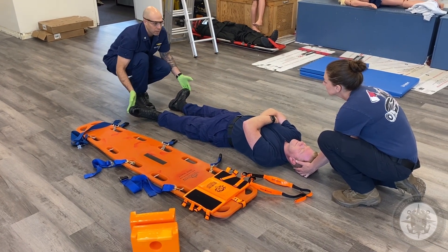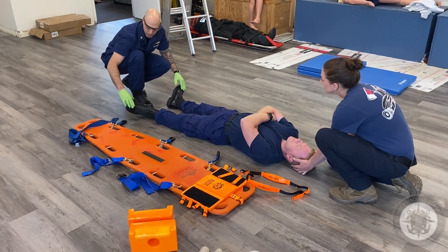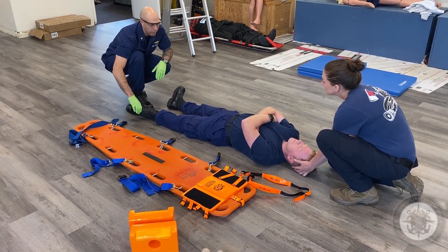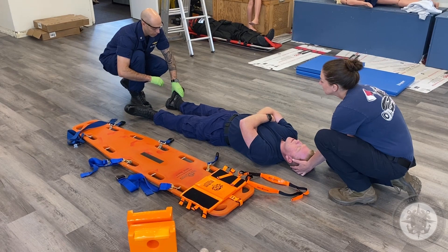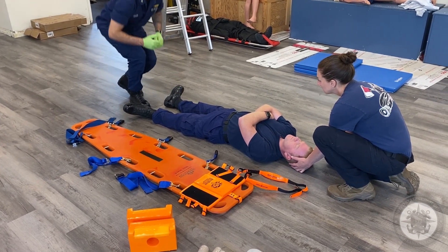Sir, can you press down? I asked him to do that bilaterally. Can you feel this? CSMs on all four extremities are good.